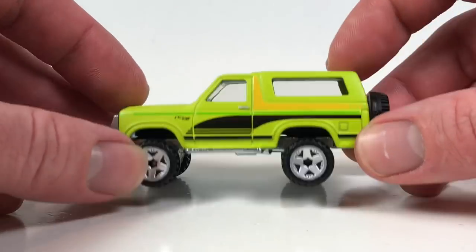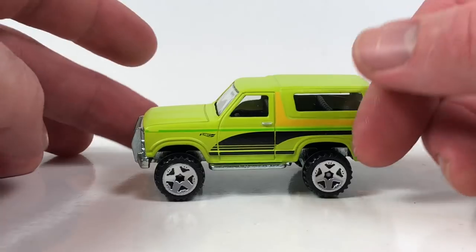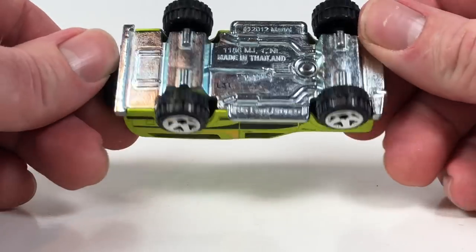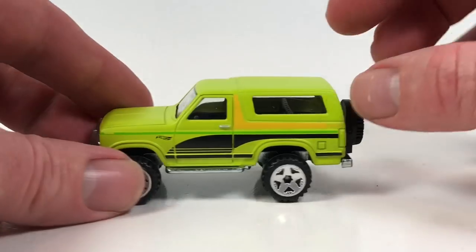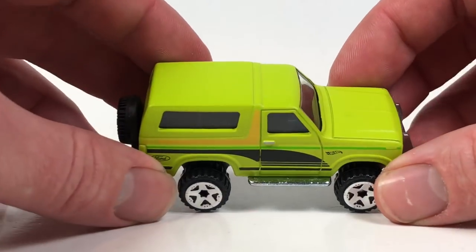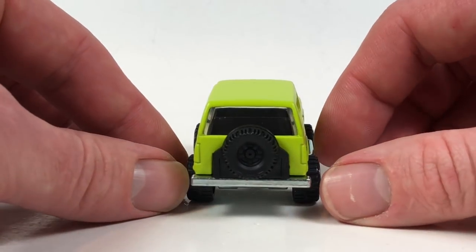The cool thing about this one is it is an all-metal casting — you get the metal base and the metal body, so it is a solid, heavy casting. It's only been in premium releases before, so it's interesting that they included it here while maintaining its metal base. This would definitely be the one to pick up if you're going to get a couple. Especially if you're into customizing — a lot of people who do custom trucks will definitely like this casting and enjoy making customs out of it. Metal base, metal body, spare tire on the back, and a brush guard in the front.